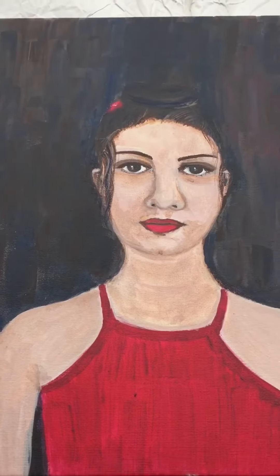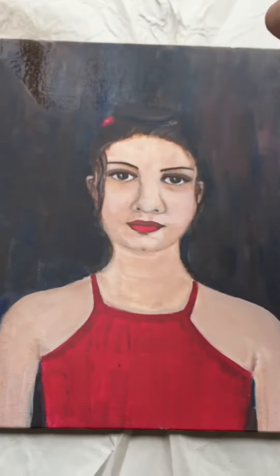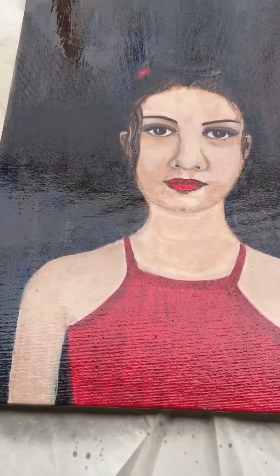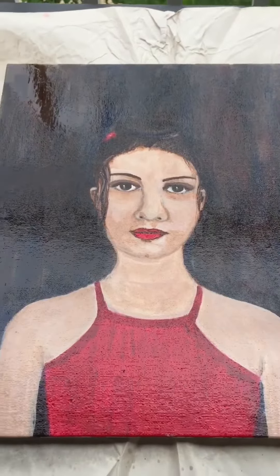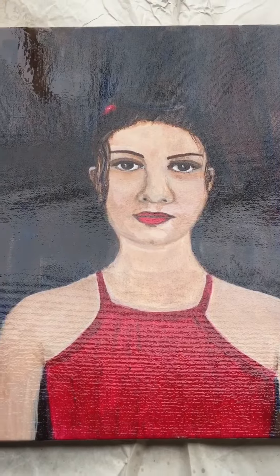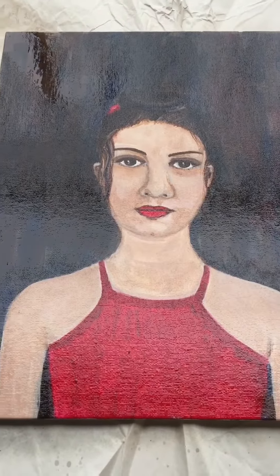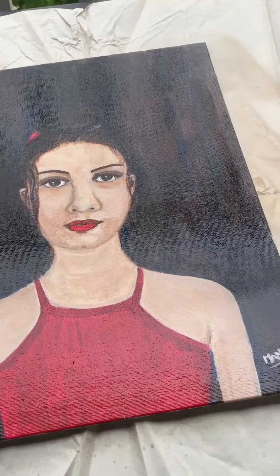I am doing the first coat horizontally. There is no need to apply the second coat very quickly — you just need to wait one or two minutes, then apply the second coat of varnish.